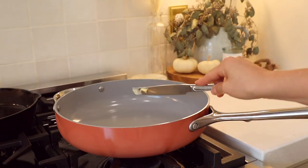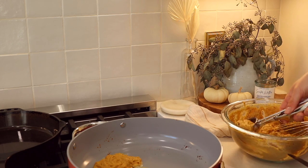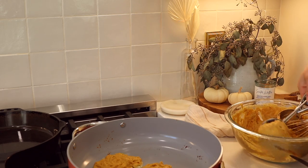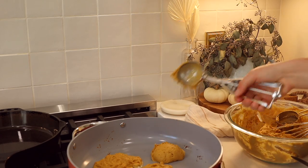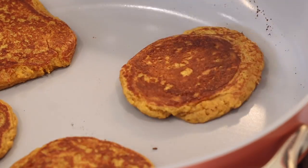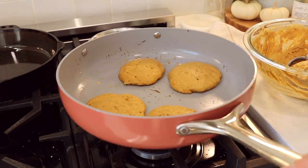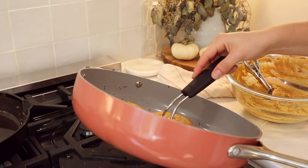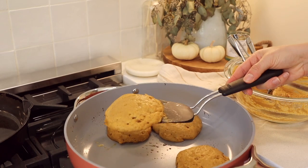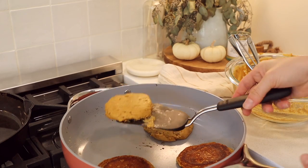Now it's time to get these cooked up. The easiest way to scoop them out is with an ice cream scooper — that worked really well. A little tip: flatten them down to make sure they cook all the way through, because the collagen makes them a little more fluffy. When you're flipping them, use gravity to help scoop the pancake onto the spatula so you're not breaking them.